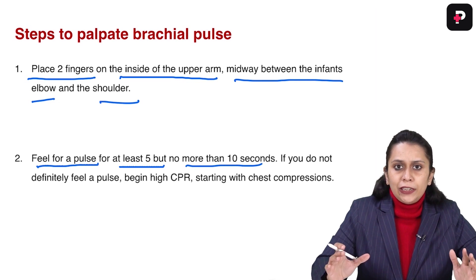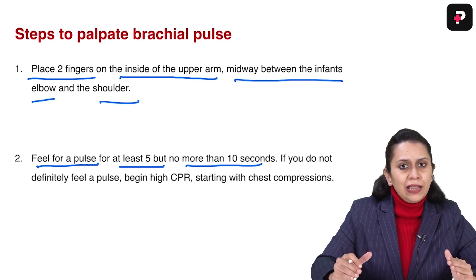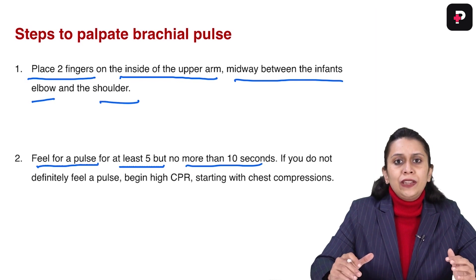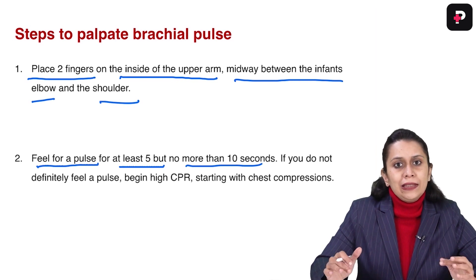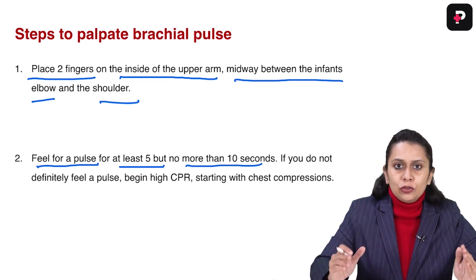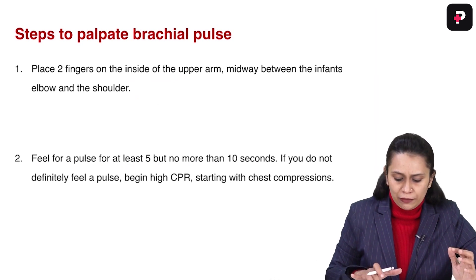If I definitely feel the pulse in infants and children, there is one very important thing to remember: we also have to count the pulse. If the pulse is less than 60 per minute and there are signs of poor perfusion in the child or infant, we consider it as no pulse and start chest compressions. So I must not only palpate the pulse — I also have to count it.